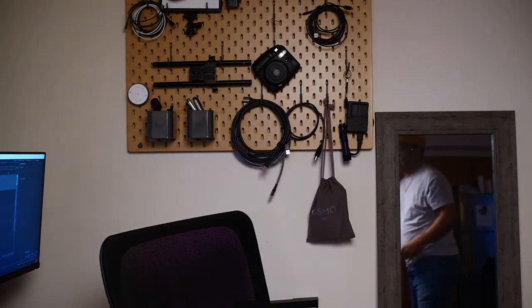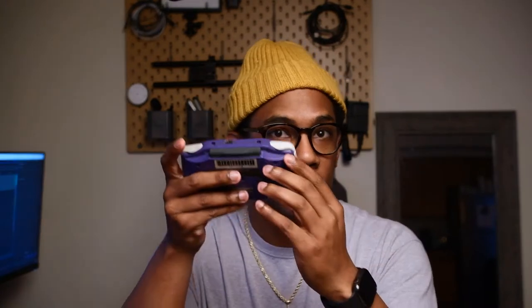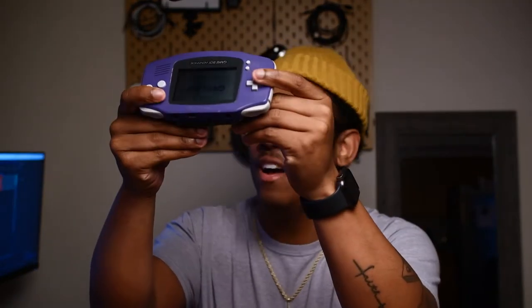Hey, what's up everybody! I'm JR, your favorite photographer and plant dad, and I'm so hyped right now because I just found my Game Boy Advance — Street Fighter 2 is in here and it still works! I'm not gonna play right now, but today we are going to be talking about my film experience and how it was terrible with this camera right here.